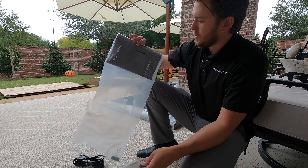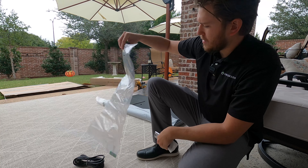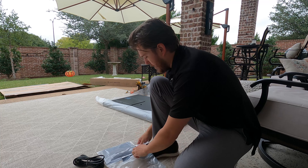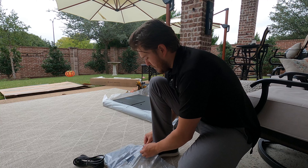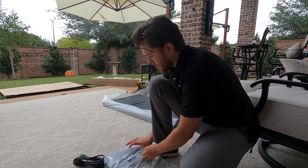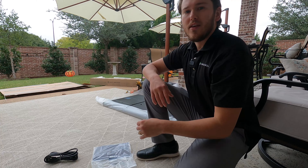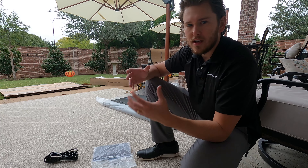And then you have your registration and warranty, the model SKU there. I do always want to point out in our videos that we are an authorized reseller. It's really important, especially when you're buying on the internet, that you're purchasing from an authorized reseller. Because, say, God forbid, something does happen to the unit, we want to make sure that you're covered and that the manufacturer is going to get you a new one.